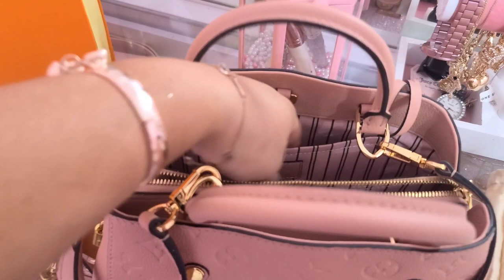I absolutely love the quality of this bag — this is probably going to be a daily for me. I'm really impressed; this is my first bag from this company and I would definitely go back and purchase from them with my own money. If you guys want me to do a 'what's in my bag' with this, definitely let me know! Don't forget to check them out — they'll be linked in the description. Thank you so much for watching, I hope you all have a great rest of the week. I love you all!